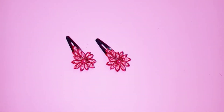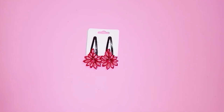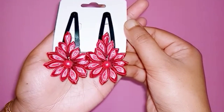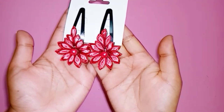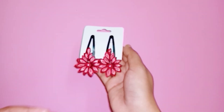That's it — the hair clips are ready! If you are watching handmade videos, subscribe to this channel and click the bell icon. Like, Share, and Comment.